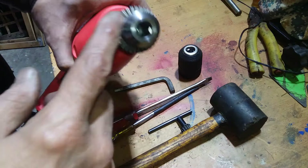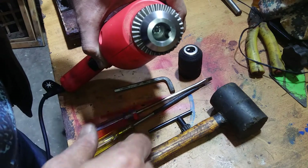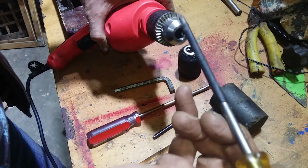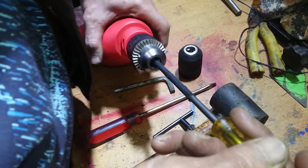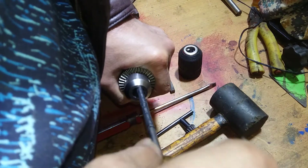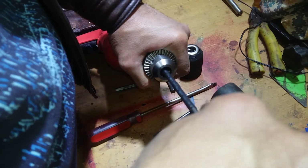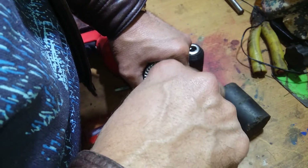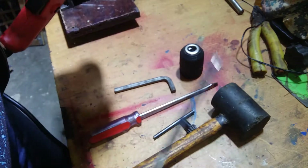That screw will open clockwise — use this screwdriver and force it clockwise. Yeah, it's open now. Remove the screw with that.